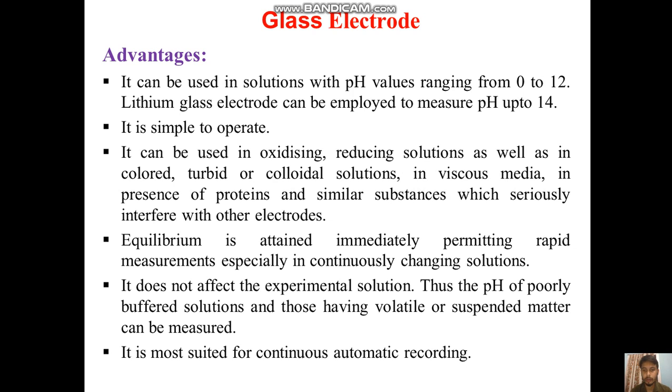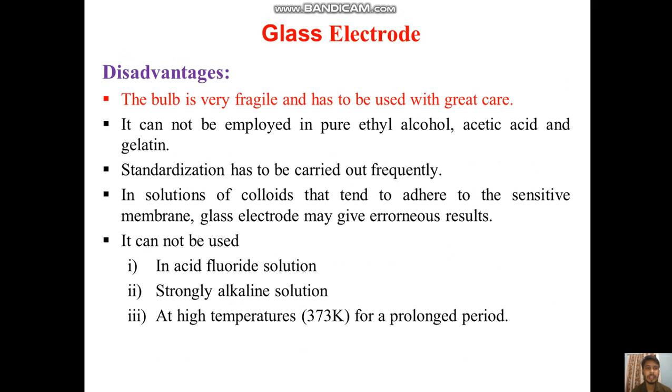It does not affect the experimental solution, so the pH of poorly buffered solutions and those having colloidal or suspended material can be measured. It is most suited for continuous automatic recording. Some disadvantages are also present: the bulb is very fragile and has to be used with great care. It cannot be employed in ethyl alcohol, acidic media, or gelatin. Standardization has to be carried out frequently, and in solutions of colloids that tend to adhere to the sensitive membrane, the glass electrode may give erroneous results.